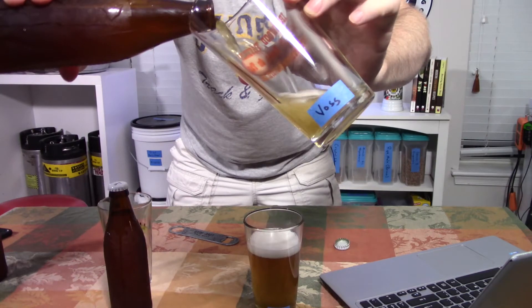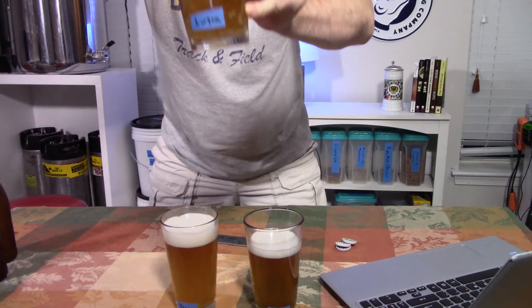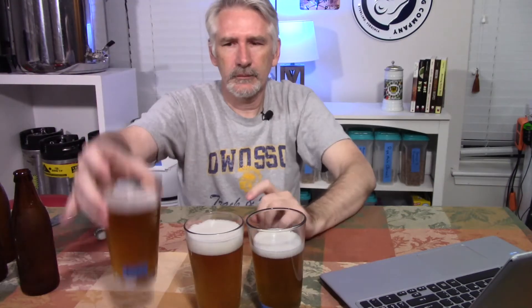These beers have been in the bottle for about three and a half weeks. Let's crack them open. Looking at them visually, I don't see much difference — all three have just a slight amount of haze. They've been in the fridge for about a week to help them clear and settle. The Voss one has just a little bit more of a thicker head, but that could be the specific bottle or the way I poured. This is not the first time I've sampled these, but it's the first time I'm drinking a full glass of any of them. I've taken them to a homebrew club and people definitely felt there were differences.